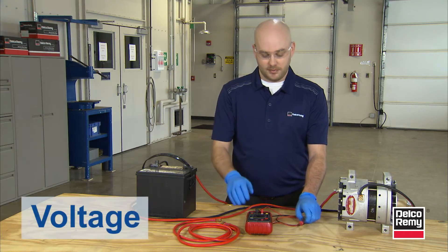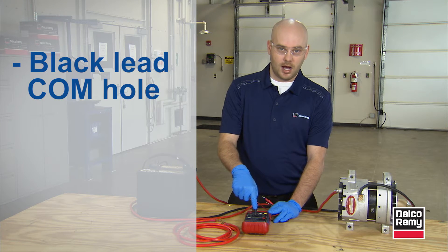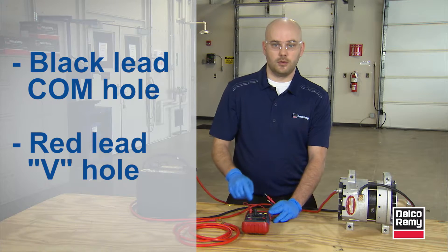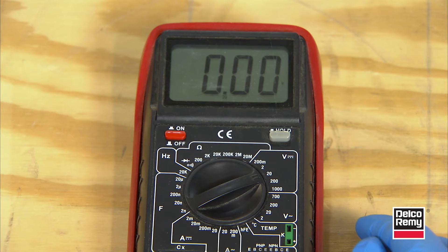For the first example, we're going to show you how to read voltage. You're going to take your leads, put the negative in the black or COM hole, take your red lead and put it into the voltage hole. Then take your voltmeter — since it's a manual — and dial it in to voltage DC, and set it on one of the lower settings.